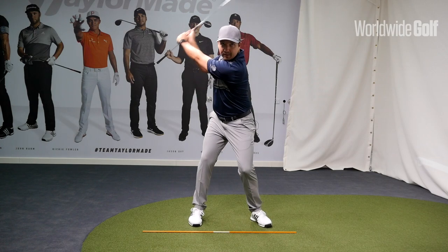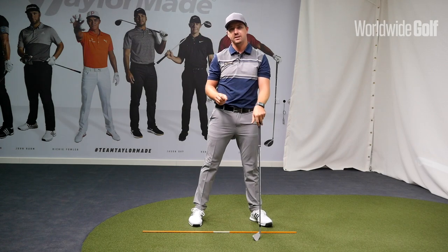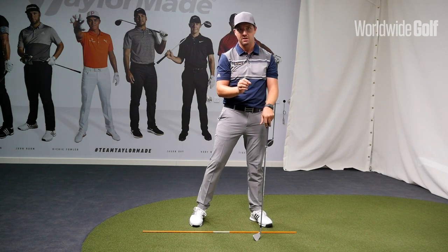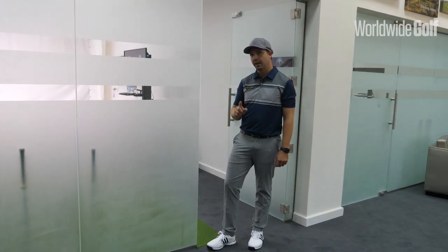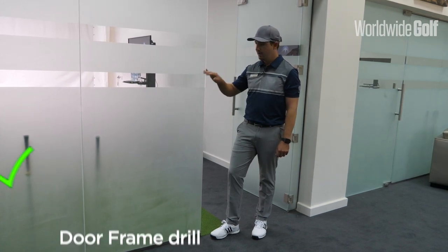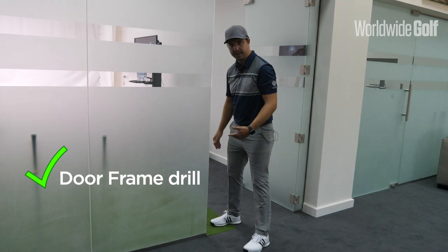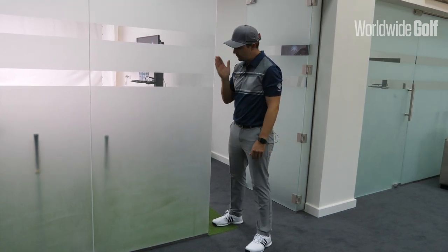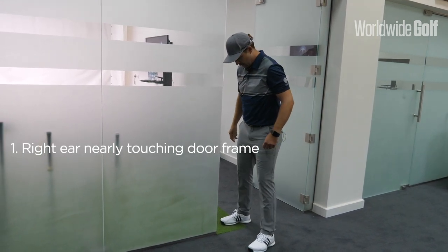Rather than moving away from the target, I have a little exercise to help you achieve that. The drill is to find a door frame that you can put your head next to. For a right-handed golfer, get your right ear to the inside of that door frame — don't touch it, just be about an inch away.